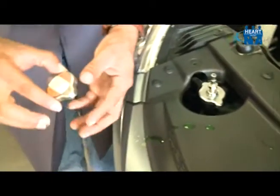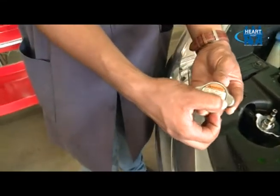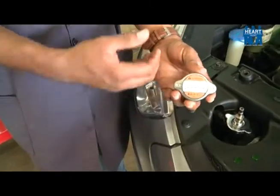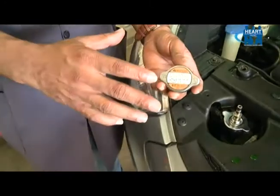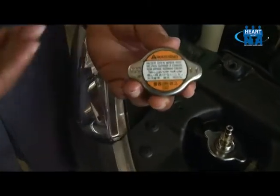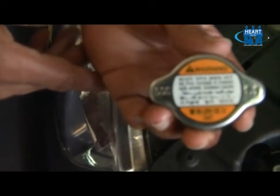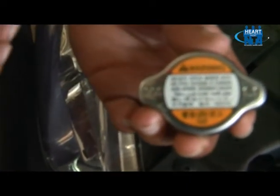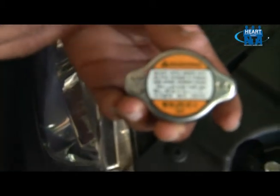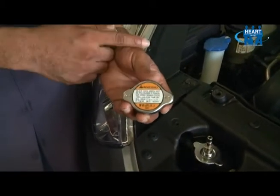Before we can actually pressure test this system, we must ensure that we know the correct specification of the cap we are working with. This pressure cap has a 1.1 specification, which is actually in bars. This is the amount of pressure acting on our coolant to increase the boiling point. Our pressure tester will be pumped to the same specification.